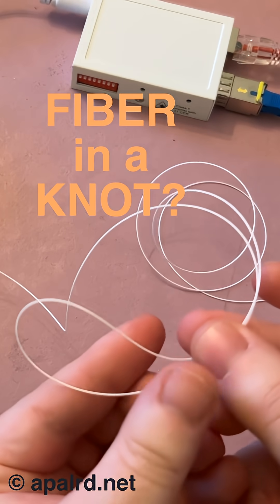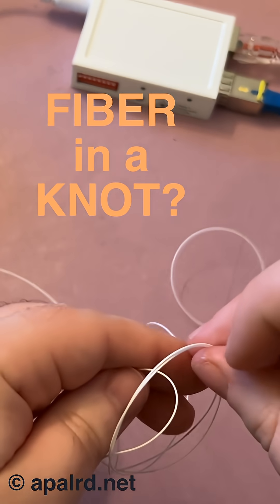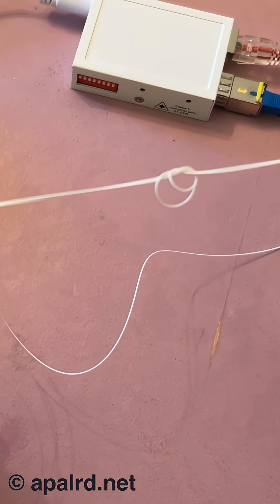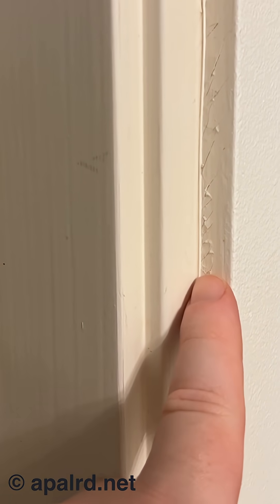So if I take this guy and I try to knot him up, I think I'm in a knot now. So here in this opening, I've got a fiber optic cable hidden in plain sight.